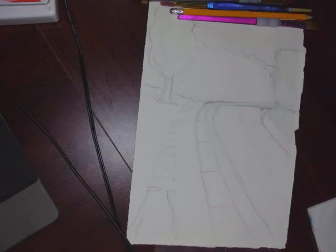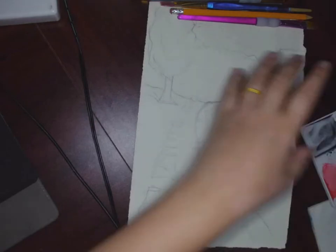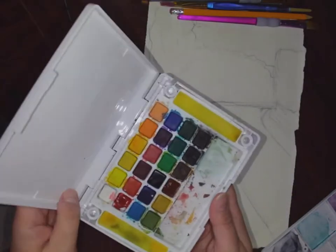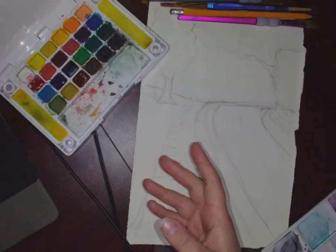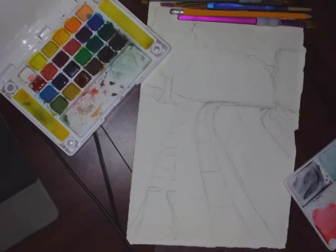This is the watercolor landscape part 1. The really good thing to do is to have your image with you — it's on the LMS but always keep it nearby. I'm going to be using a collection of paints, probably this palette just for mixing, and my travel paints because I don't feel like pulling out all of my other ones.